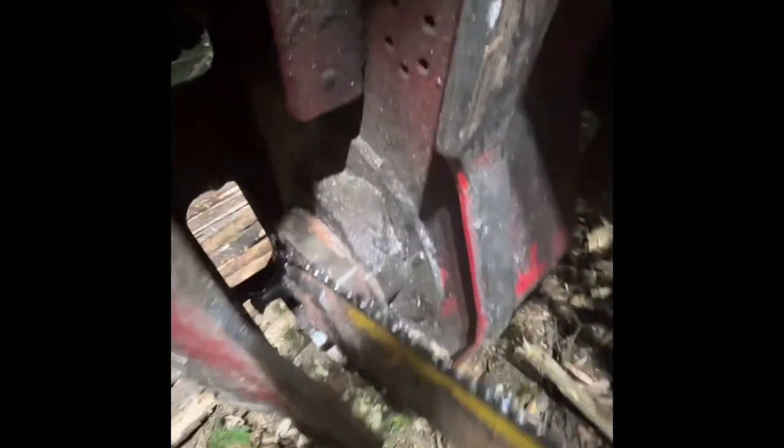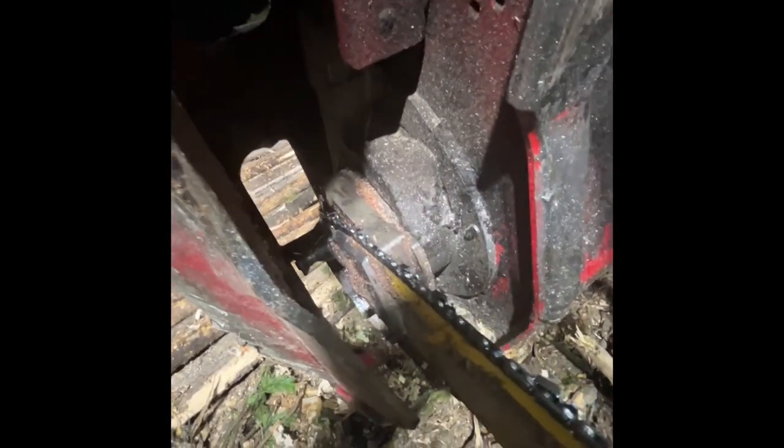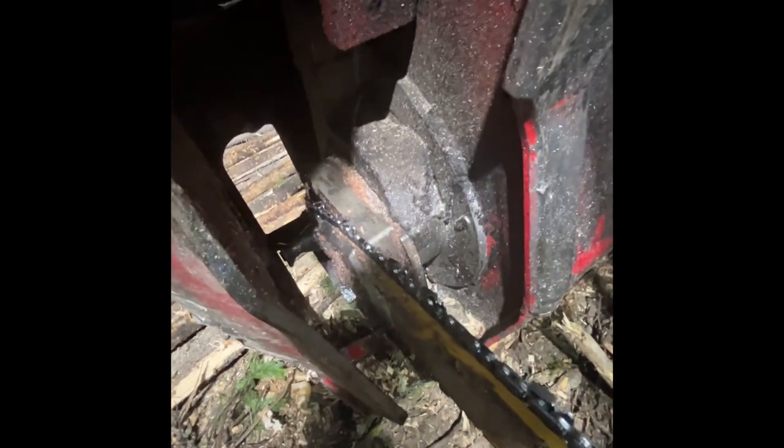Inside here we have the chain catch — right there. Where the chain is on the back is the sprocket. If your chain is popping off, make sure you check the sprocket there — it might actually be damaged up pretty good. The chain has a hard time staying in there, ends up popping off, which would be a problem.